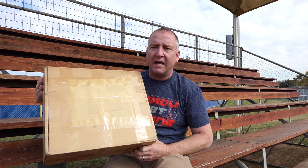Hey everybody, you're watching Ready, Set, Drone, and today in this box I have the Mi 4K drone. We're going to check it out, so stay tuned.